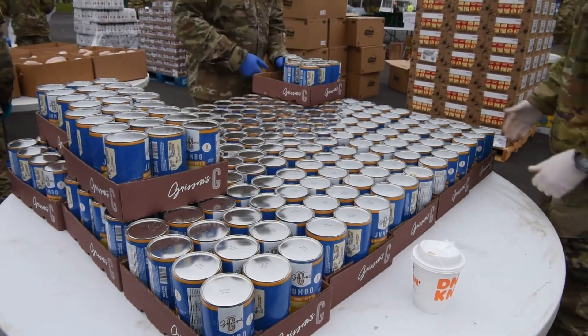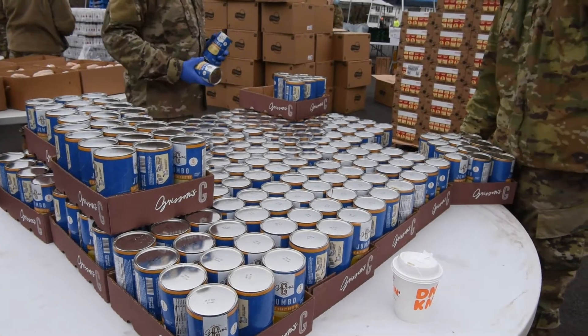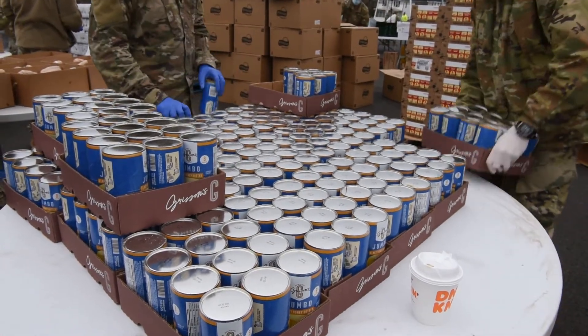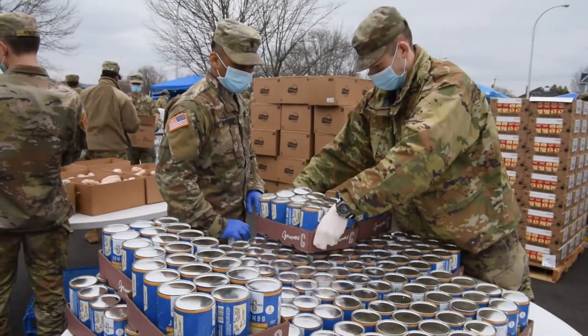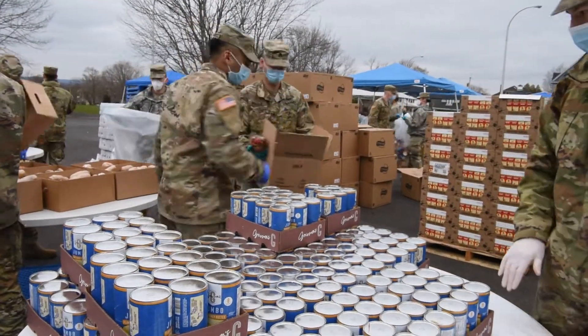Yeah, that's a good idea. And then once this middle row is gone, I guess then we'll start to take it too. We just need a way to separate it, so what we can do is push some of that stuff down that way. And then...